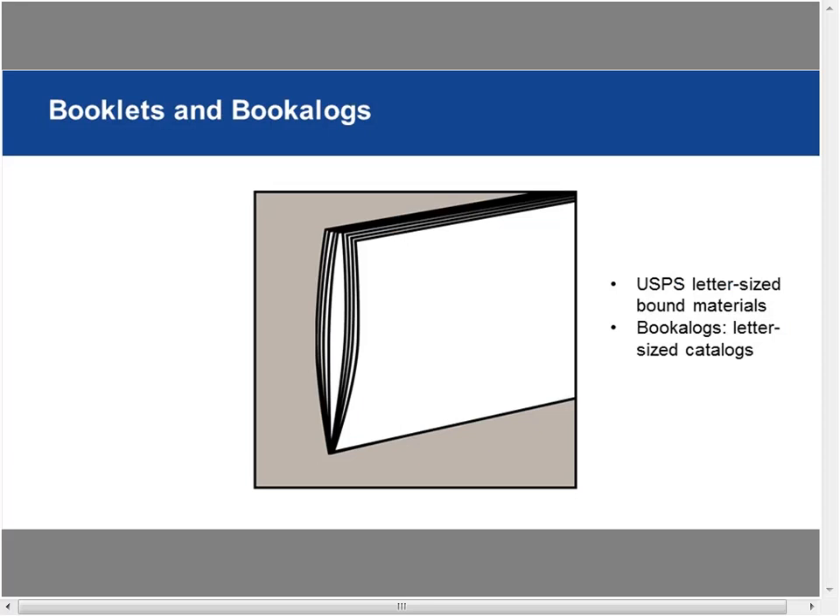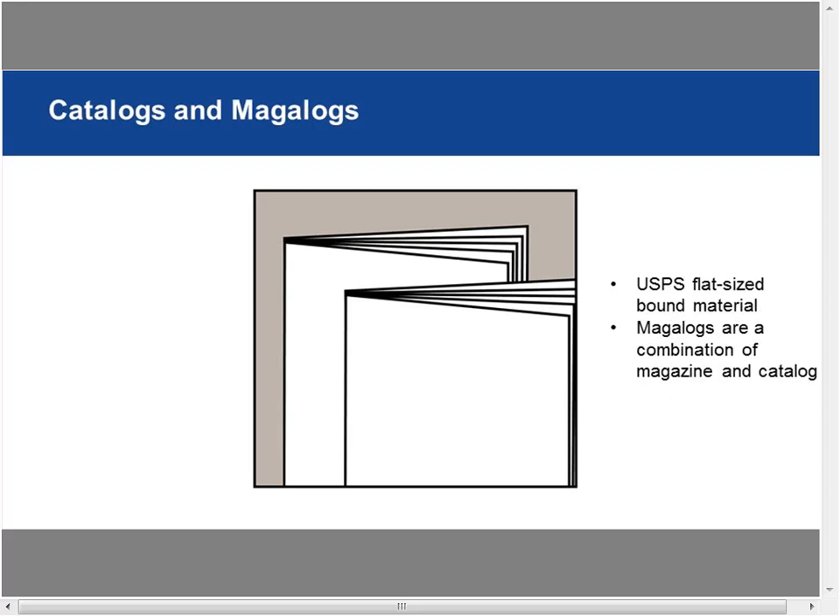Booklets are USPS letter-sized bound materials — multi-page but letter-sized. Bookalogs are letter-sized catalogs. Catalogs and magalogs are multi-page bound materials that are USPS flat-sized. Magalogs are a combination of a magazine and a catalog — they have more of an editorial feel with product placement and editorial content mixed together.